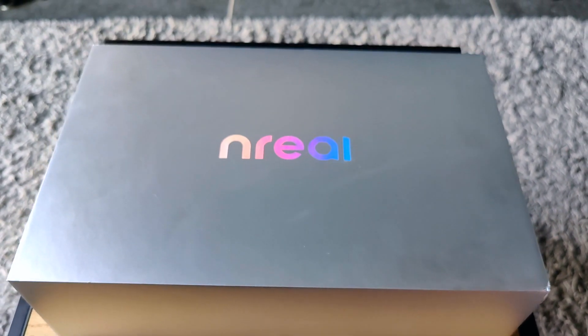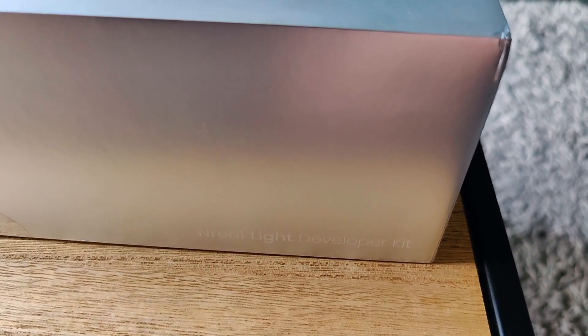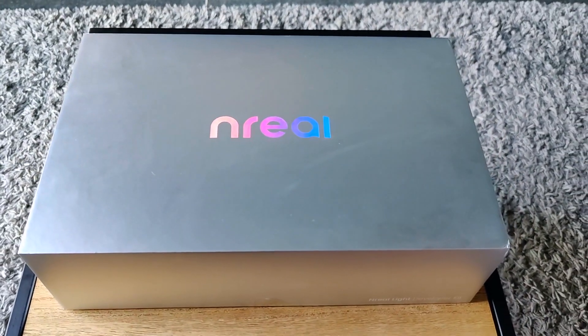But first of all, the packaging is actually really nice. We have the Enri logo on top here, and on the side it says — if I can enhance that — it says EnriLight developer kit. So let's take a look at what's inside the box.